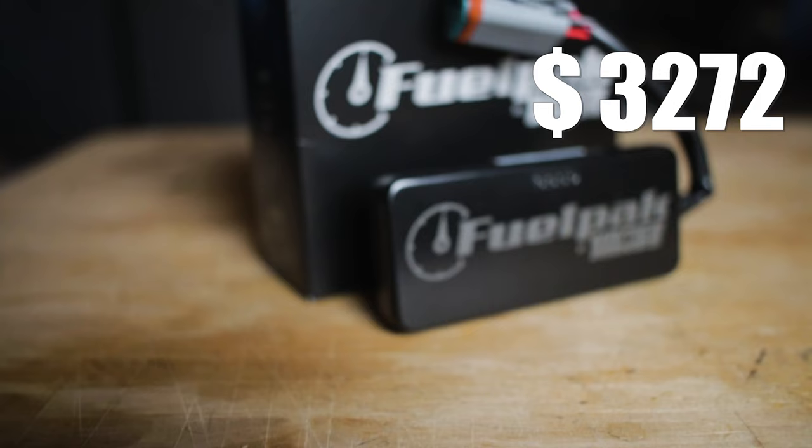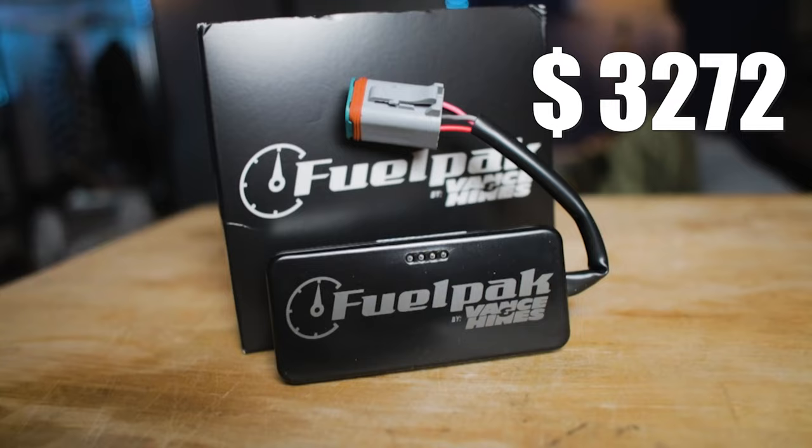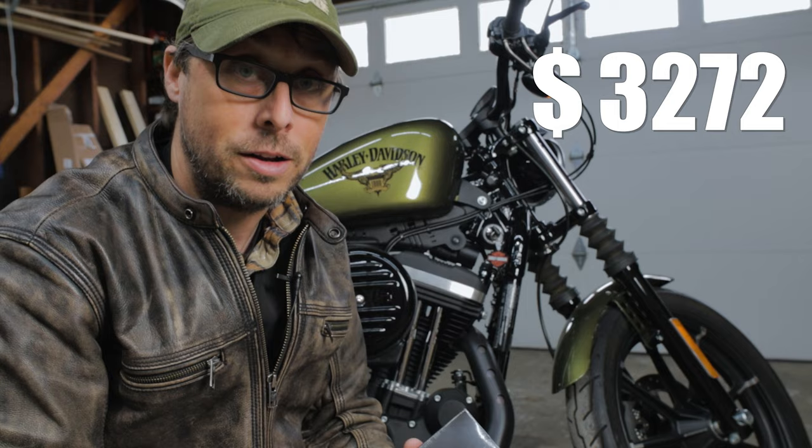I love being able to connect it to my phone, look at the trouble codes, map it easily, and if I have any issues, call Vance & Hines customer service, send them the current map, and have them send me a specific map for my specific setup. It's a great company, it's a great product, and I'll have a lot more on the FP3 on this channel after I get it installed.